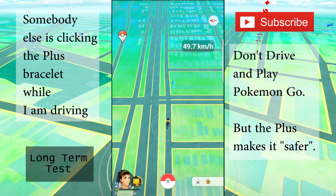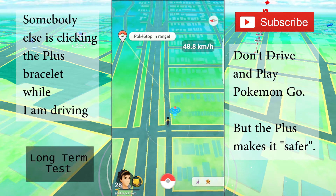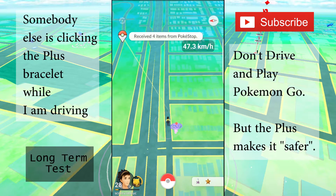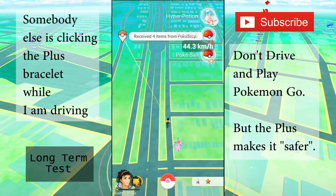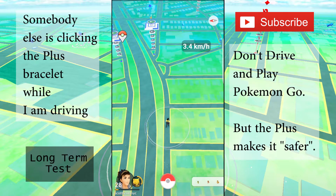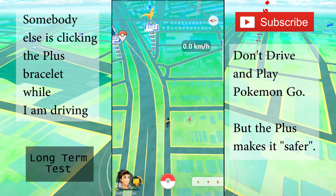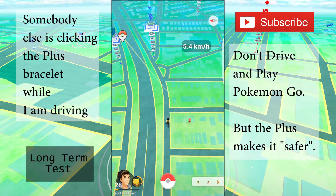Some of you are probably interested in what happens when you drive with the Plus. It pretty much works the same way as walking — as you're driving, it will detect the item and you just have to press the button in time. I also notice the faster you travel, the higher the chance you won't be able to click in time. If you're traveling in a car, it's better to play as a passenger than use the Pokemon Go Plus.